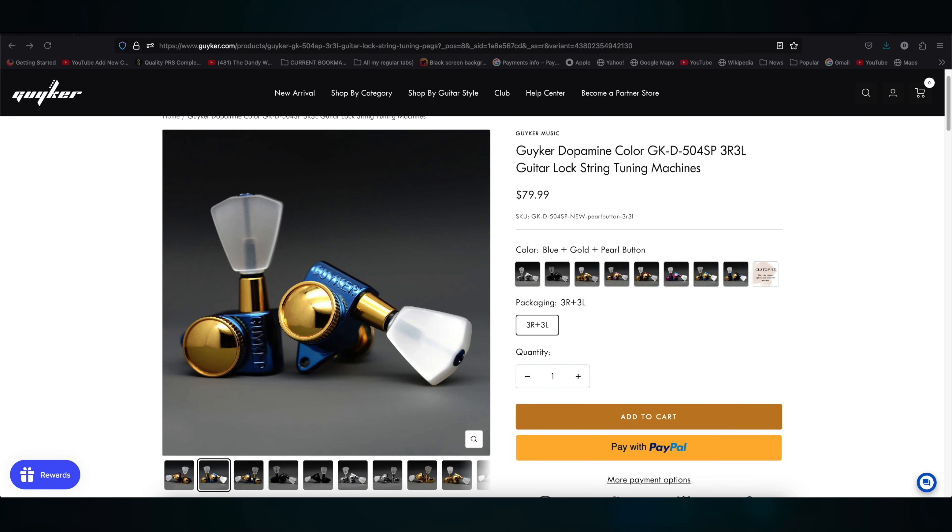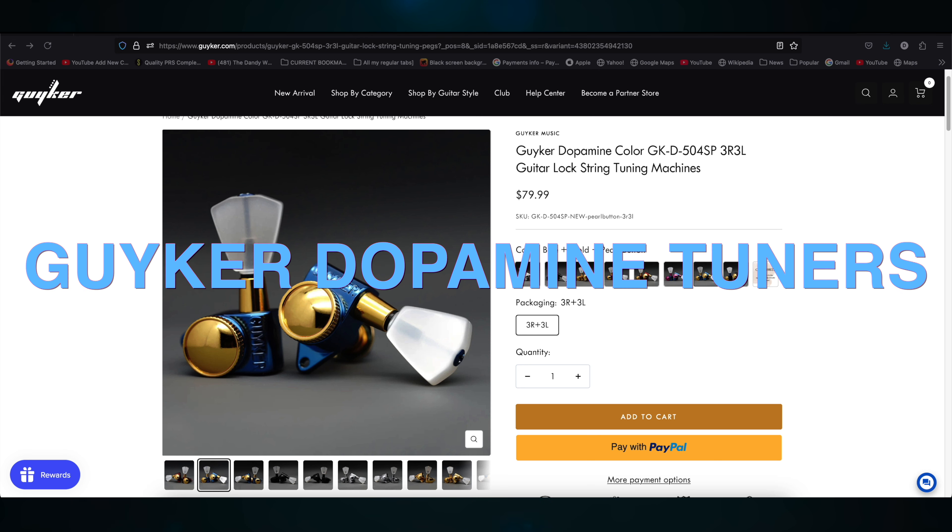This set of locking tuners retails for $79.99, but they can be yours absolutely free. Just comment on this video with the message 'Guyker Dopamine Tuners' — that's it. I'll put all the entries into a hat and my wife will pull out the winning entry on November 25th.